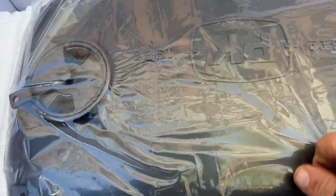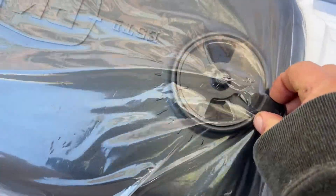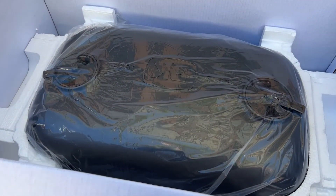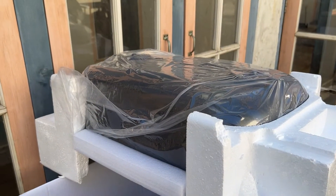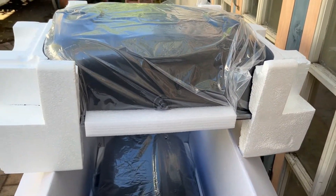Now we get to the good part. Putting together the PK 300, the new original. Extremely heavy — had to use two hands to get that out.